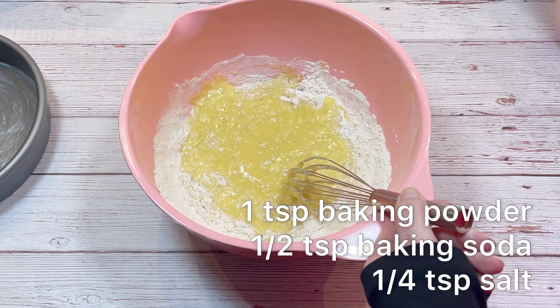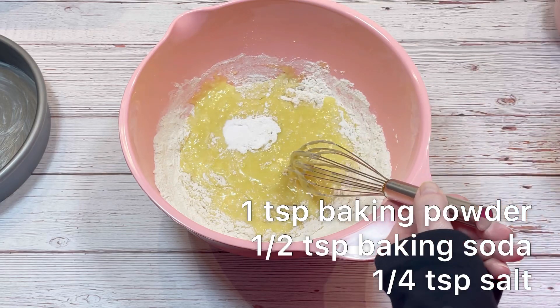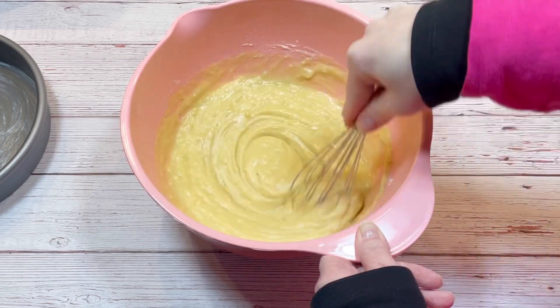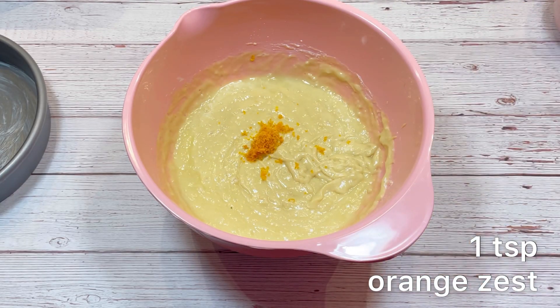followed by one teaspoon of baking powder, one-half teaspoon of baking soda, and a quarter teaspoon of salt. Finally, I added one teaspoon of orange zest.